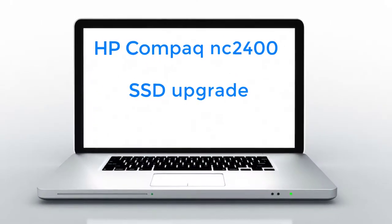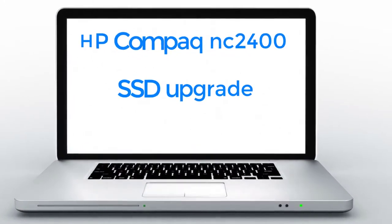Aloha, I'm Andy. Today I will upgrade the HP Compaq NC 2400 Notebook with an SSD.